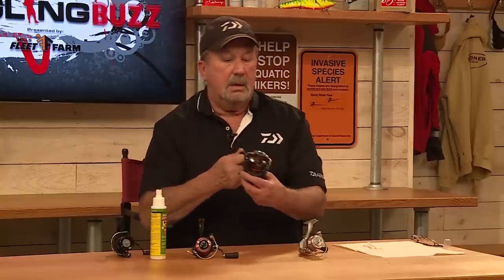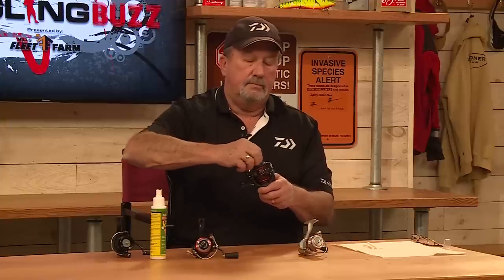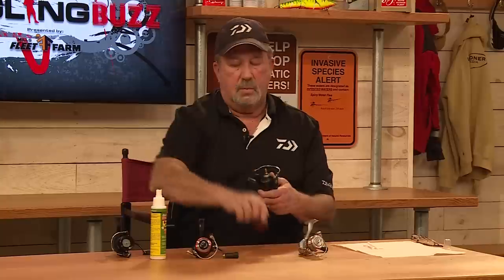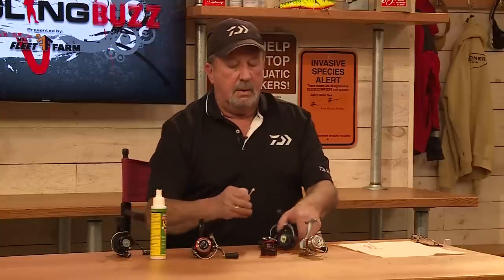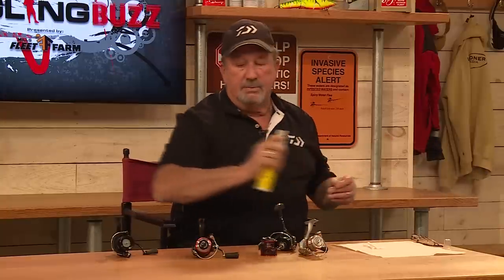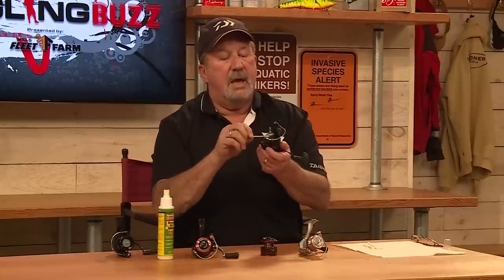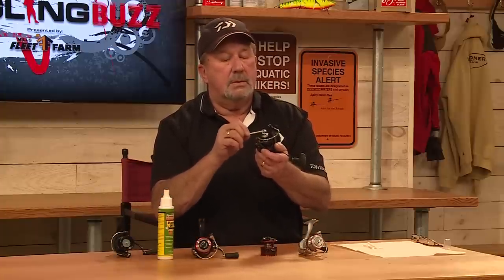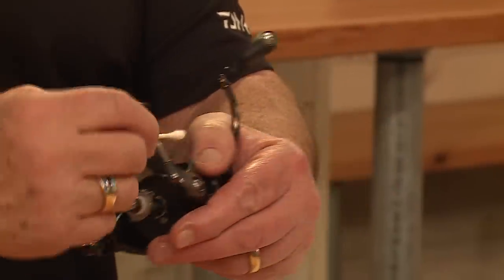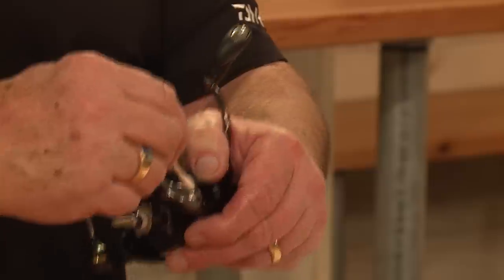...which has the mag seal, what you do is you take the spool off. I do basically the same thing. I spray a little oil on the shaft, just like that, on the bale assembly.